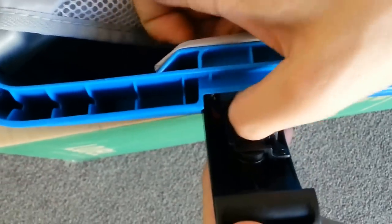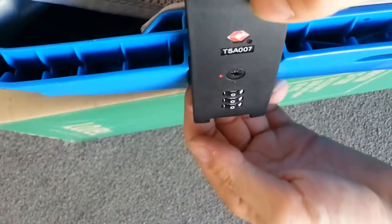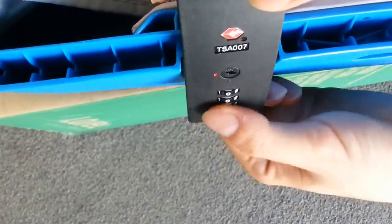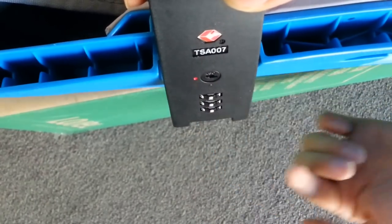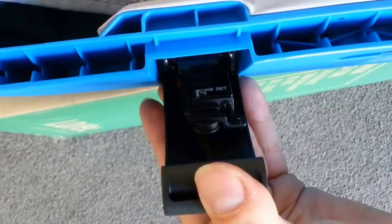We'll do the same thing on the other side. Once again, you pop the latch up and to the right — it'll lock into place. Once it's locked into place, you can switch the combination. It does not have to be the same exact combination. So for demonstration purposes, I will set this to two two two. Once again, you just pop the lever back into place.